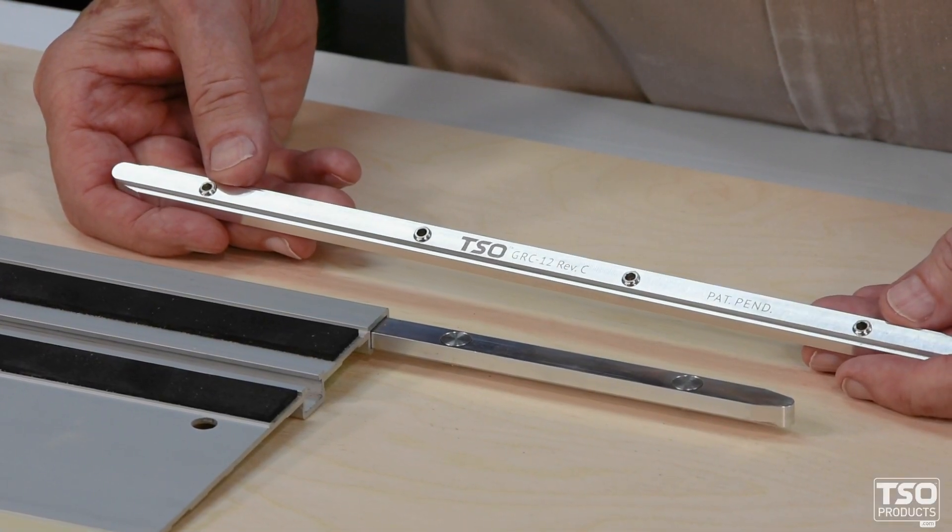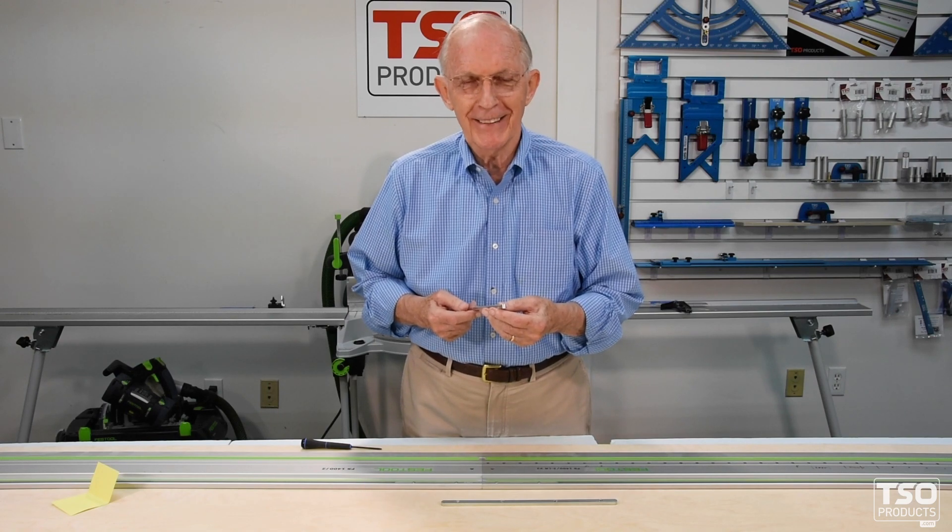With the GRC 12 in your shop, the only question will be: why did you wait so long? You'll like it. Do a great job.